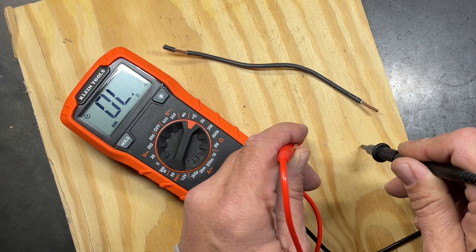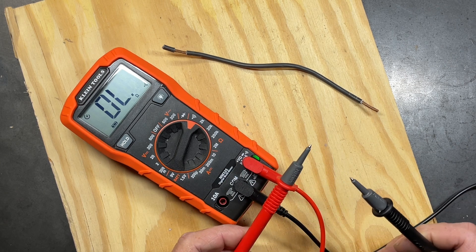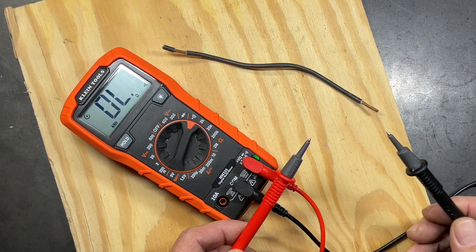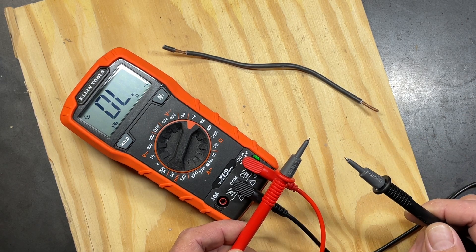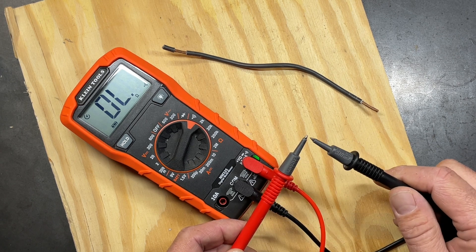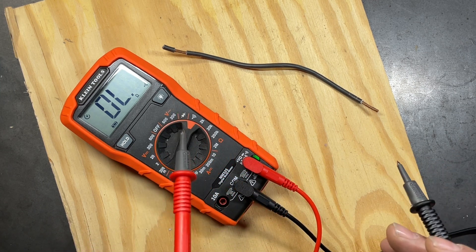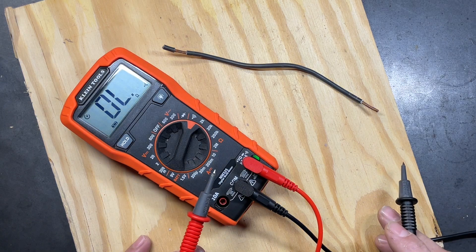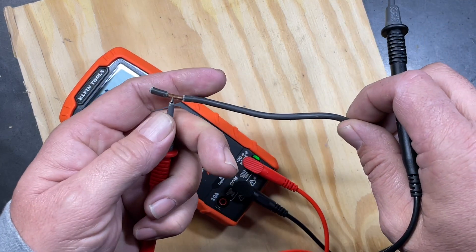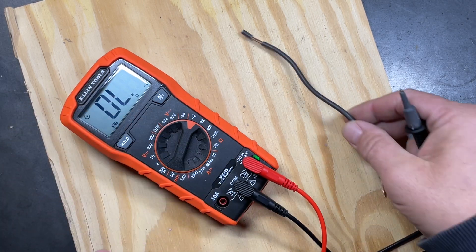Setting our test leads on wood shows very high resistance — electricity cannot pass through. But if we touch the two leads together, we get an audible signal indicating the circuit is complete. The multimeter sends a small signal from the positive; if it reads back on the negative, the circuit is complete. Copper wire has very low resistance, which is why we use it in electrical connections — placing leads on each end of the wire confirms a completed circuit.